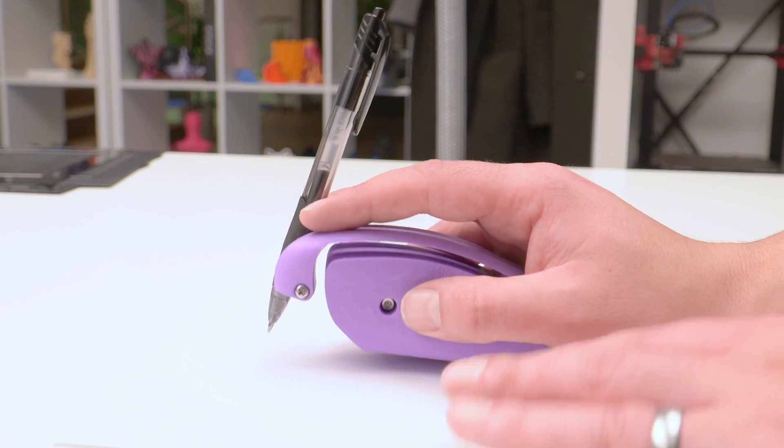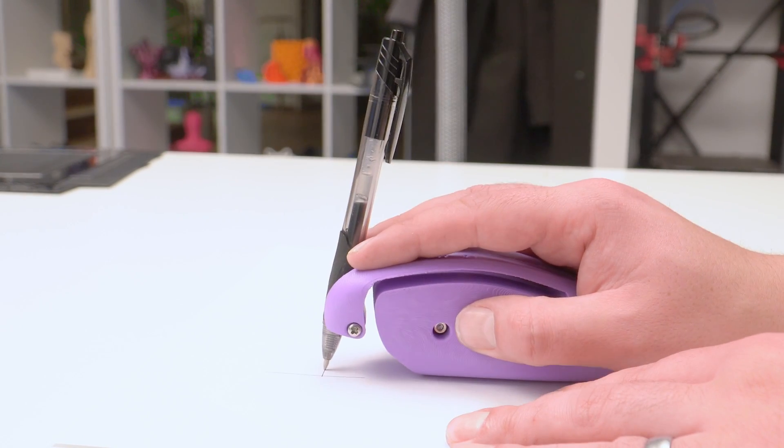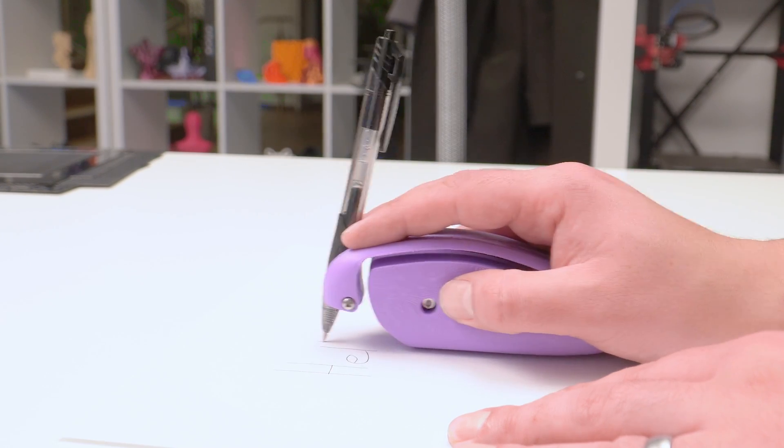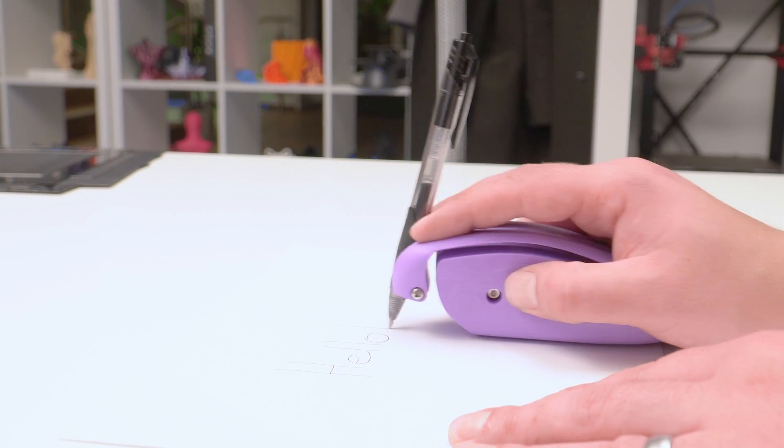This is the bottom line of why I love 3D printing. This is an open source, freely downloadable tool that is designed to make someone's life better. It is essentially a mouse-shaped device that enables anyone with mobility or coordination problems to write or draw effectively and without difficulty.